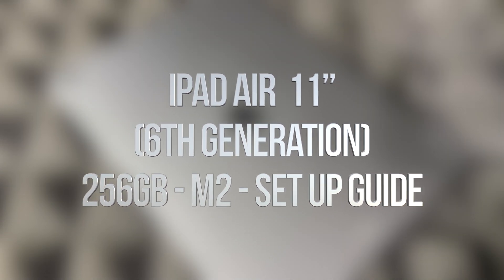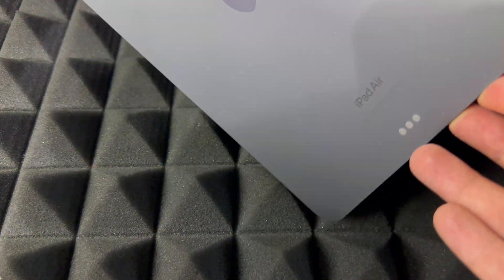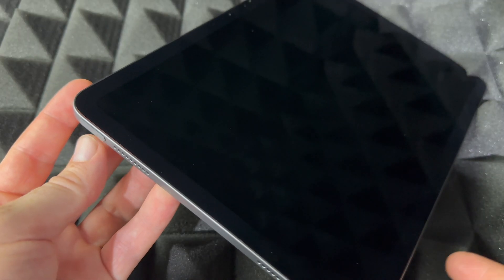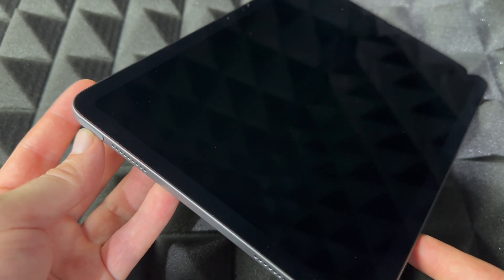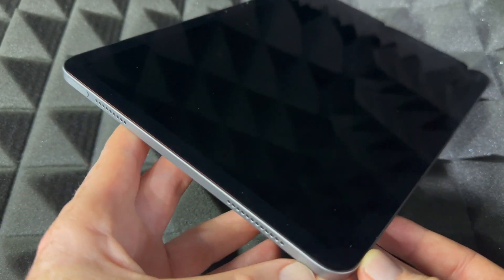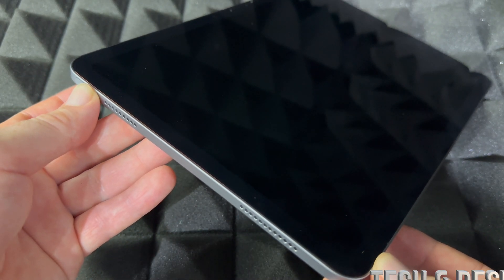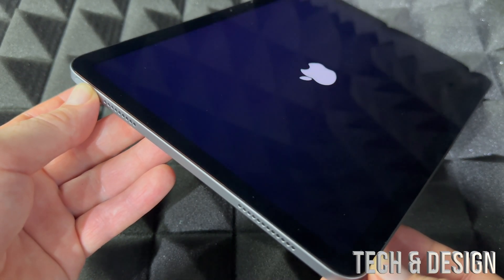Hey guys, this is a quick setup video for your new iPad Air, so let's get started. First things first: how to power on your iPad Air for the first time. Up here you're going to see a power button on the side, along with the speakers. Just hold the power button and you should see the Apple logo pop up.